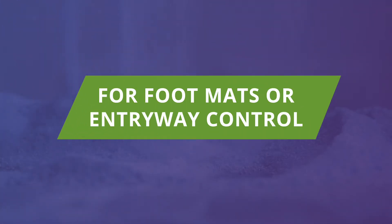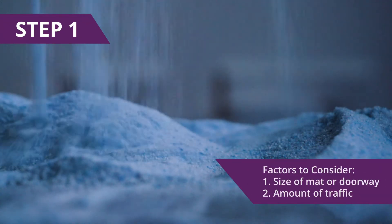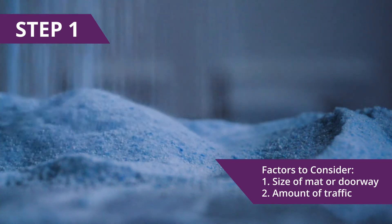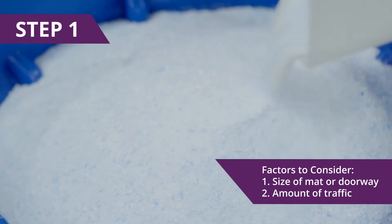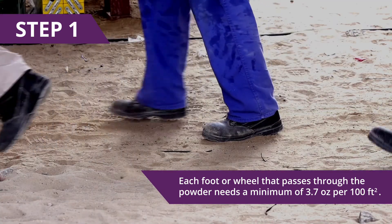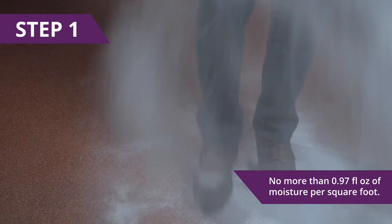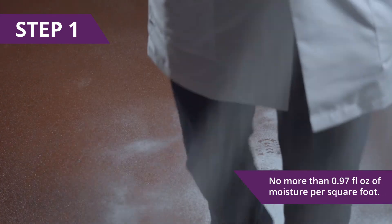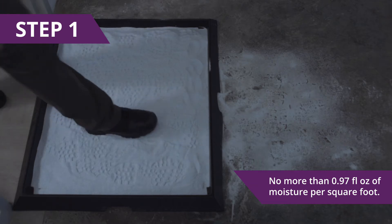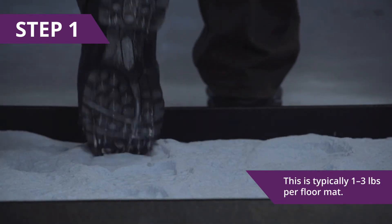The following are application instructions for foot mats or entryway control. Step 1: Calculate the amount of product needed. This relies on a few factors like the size of the mat or doorway and the amount of traffic. Each foot or wheel that passes through the powder needs a minimum of 3.7 ounces per 100 square feet and no more than 0.97 fluid ounces of moisture per square foot to achieve sanitization. This is typically around 1 to 3 pounds per floor mat.